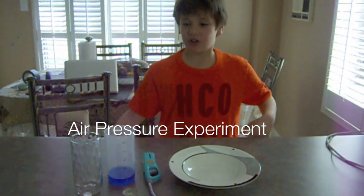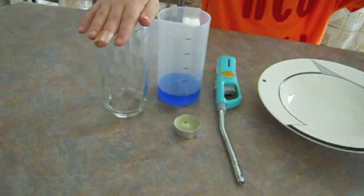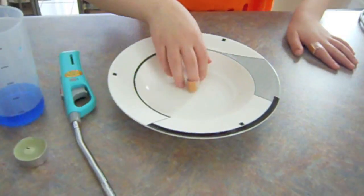Hello everyone. This is Joe's Talkable Airplay. All we have today: glass, fruit cutting board, candle, lighter, and a bowl.